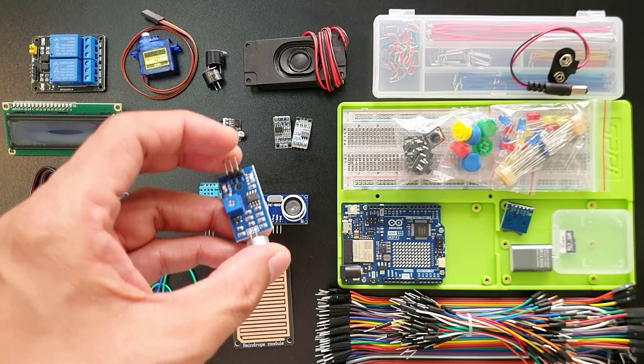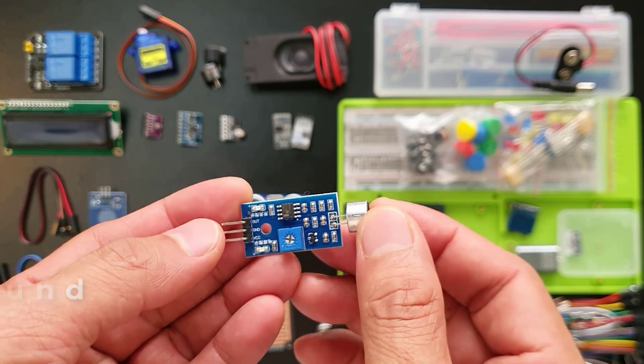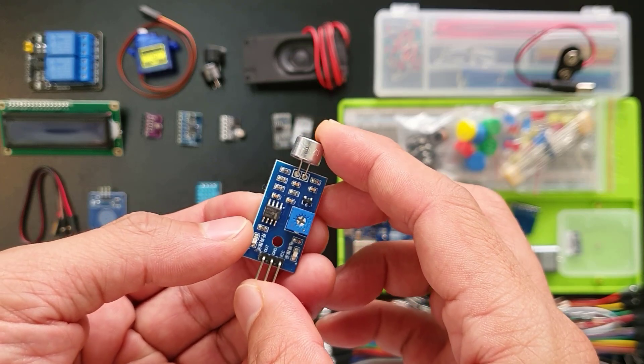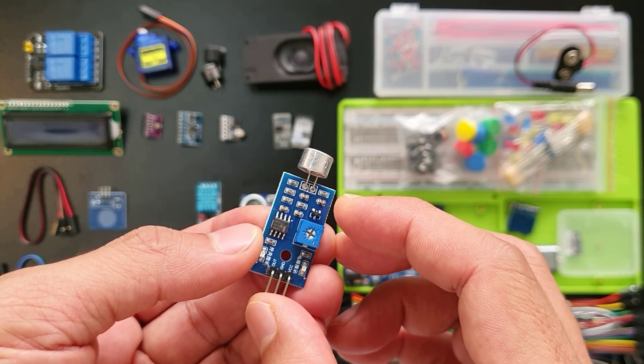This is a sound sensor module — it's like a tiny ear that listens for noises. Anything louder than a set level triggers this digital signal right here. You can even adjust how sensitive it is by turning this knob. Think of alarms, light shows triggered by sound, or even simple sound effects in your projects.